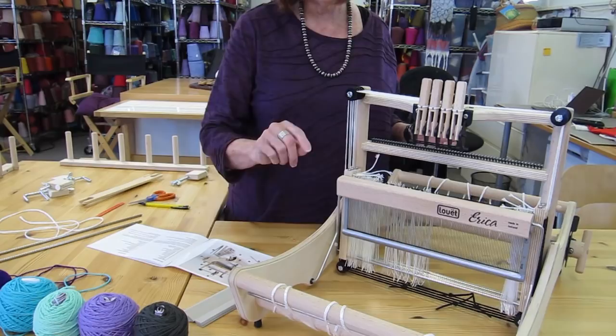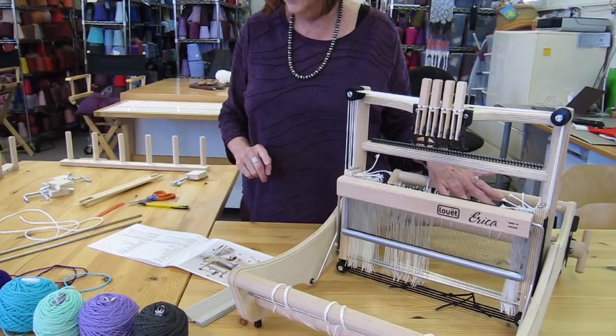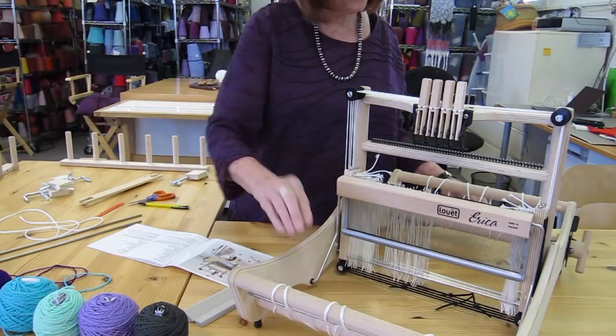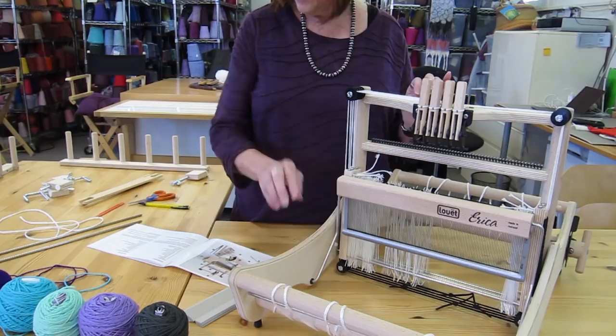We have the cloth beam, which is here — this big beam on the bottom. We have the warp beam, which is the big beam on the back of the loom, and then we have the breast beam, which is here. This half is the front of the loom, so the breast beam faces you and the back beam is the one on the back.